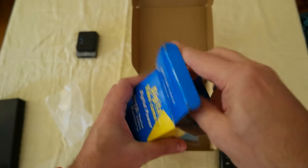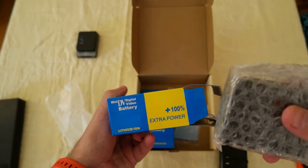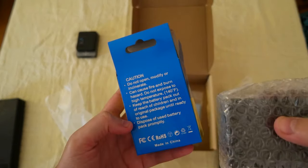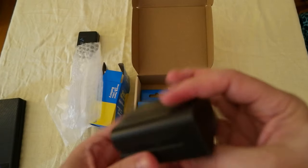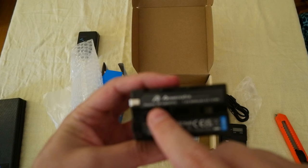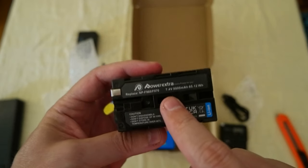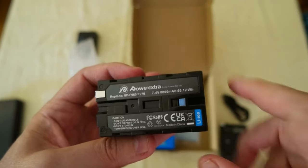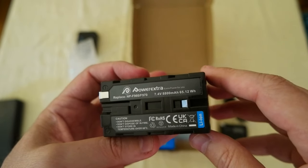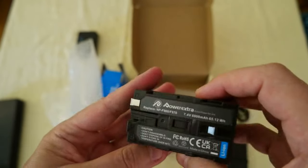These are the batteries and their packaging. They say 'extra power' on them with some temperature information. The label reads MPF 970, 7.4 volts, 8800 milliamps — so the total is 65.12 watt-hours. Nice.